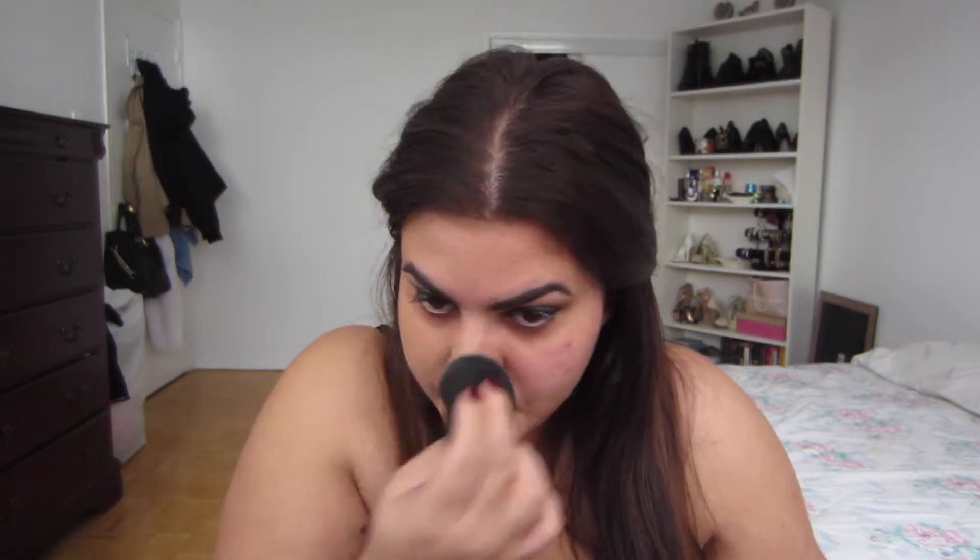I love applying my foundation with my Beauty Blender. With BECCA I couldn't really do that because the Beauty Blender sucks up so much of the foundation since it has a mousse-like texture, similar to the Tarte Amazonian Clay foundation. So for BECCA I prefer to use my Sigma flat top kabuki brush instead.